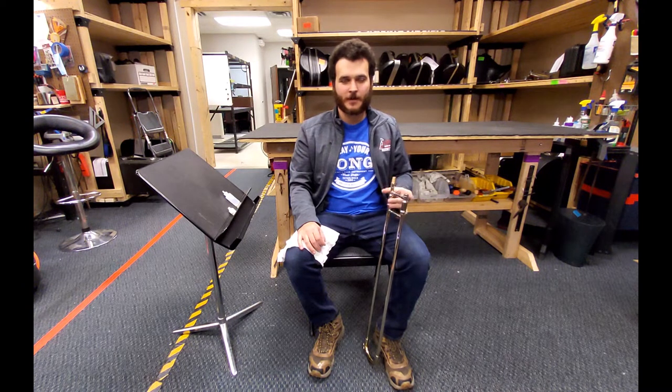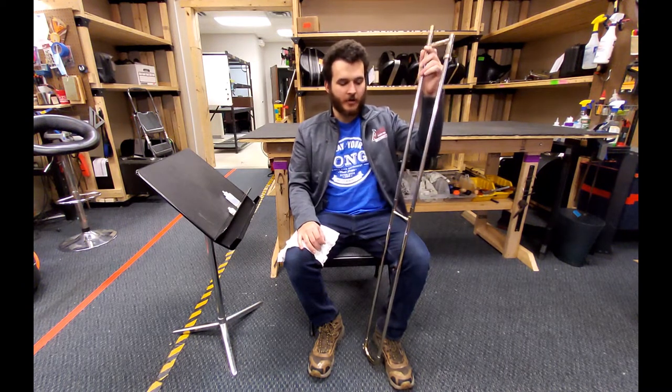To keep your trombone slide running smoothly, lubricant needs to be applied. There are many different types of lubricant, but in this video we're going to use slide oil. Start by pulling your trombone slide almost all the way out.